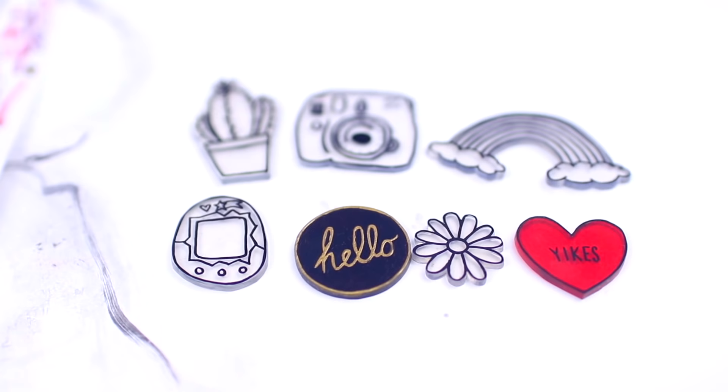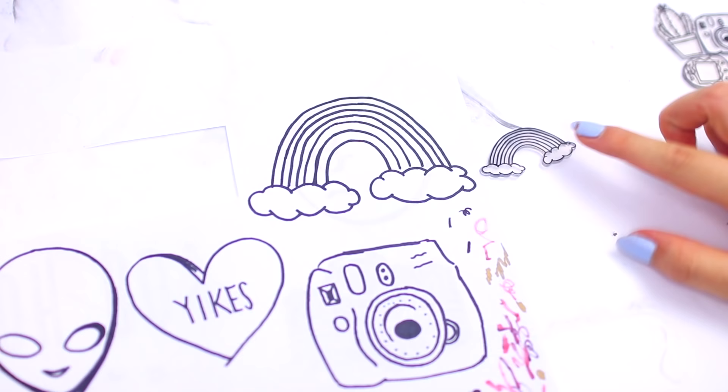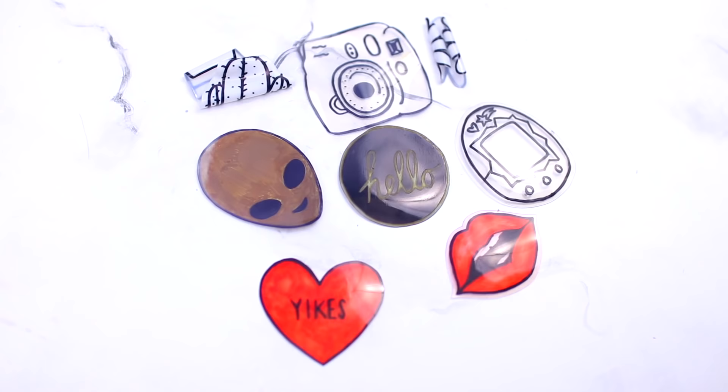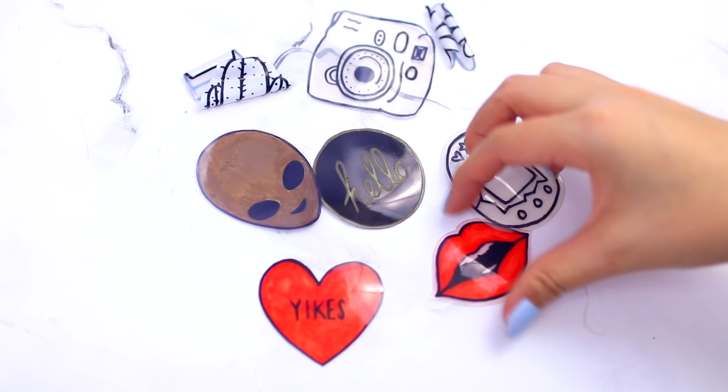This is how they turned out — I was just obsessed when they came out. You can see that it turns thick and a lot smaller. Here's the original versus the actual size so you can see how much it shrinks. These are my failed attempts from using the wrong type of plastic — it was not a fun time because I spent so long on these. Make sure you use number six plastic.